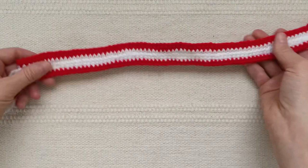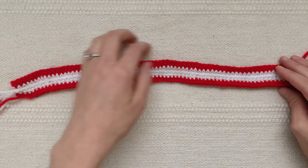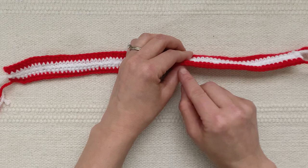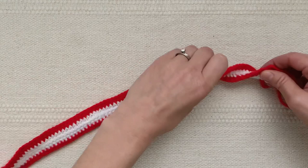The two strips sewn together will look kind of like a piece of bacon, but if you start to spiral it you'll see the candy cane pattern. As you get ready to sew this strip into the candy cane spiral, you want the top of the strip to be the less defined stitches and the bottom to be the more defined stitches. This will make it easier to sew as you spiral it together.